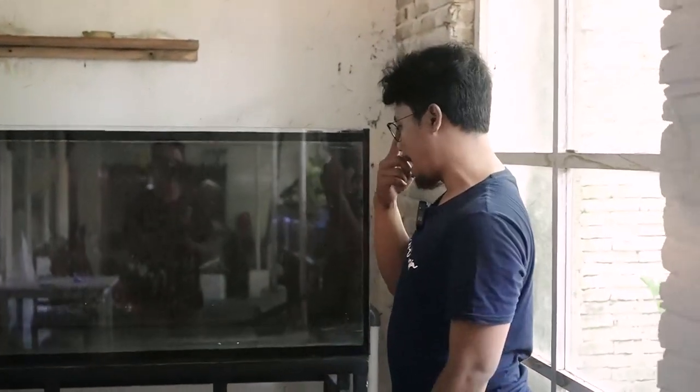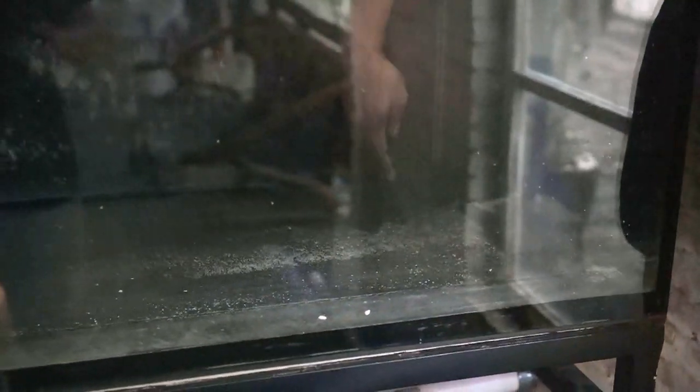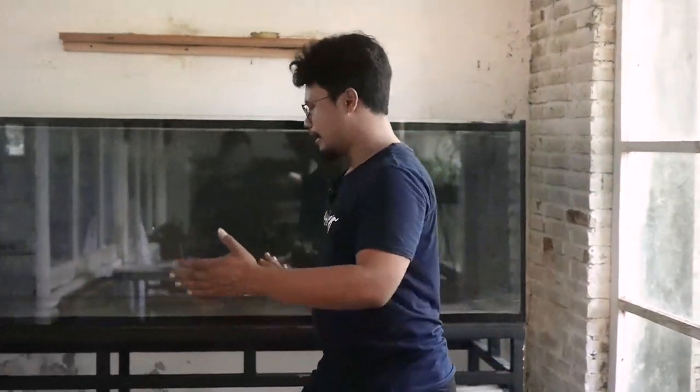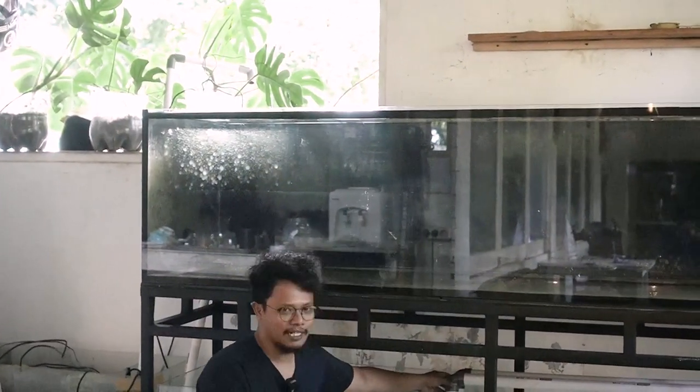Kita ada satu trik, karena nanti kita pengen tank ini pakai substrat atau pasir atau gravel. Ada pembatasnya di sini. Air masuk lewat sini, naik, kemudian overflow di sini. Di sini kita kasih penahan, supaya nanti ketika substrat di sini dengan tebal sekitar 5 cm, ini masih aman. Kemarin banyak yang tanya di kolom komentar, ketika pakai substrat apakah pasirnya masuk? Memang masuk dikit-dikit. Untuk mengatasi itu, kita kasih penahan sekitaran 5 cm ini, sehingga nanti akan menghemat umur dari komponen yang kita pakai di sini.